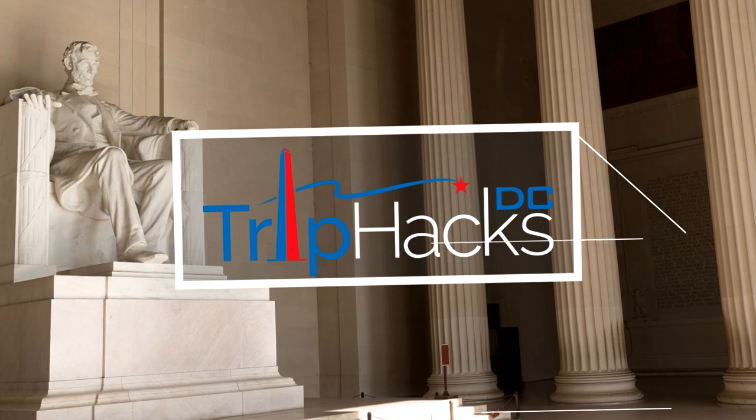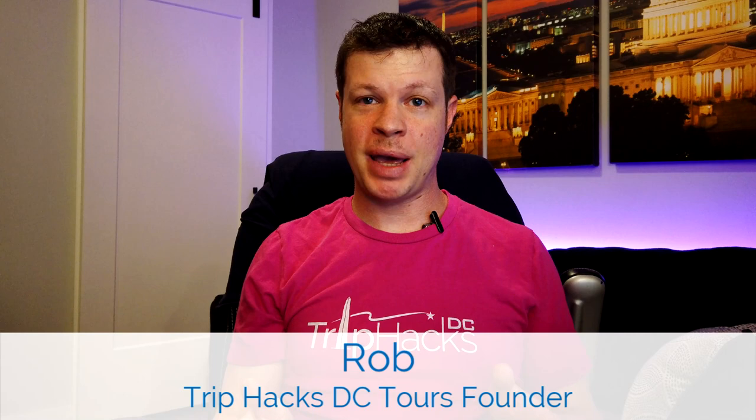I'm going to review some of the crazy proposed designs for the Lincoln Memorial. Hello, my name is Rob. I'm a tour guide and the founder of Trip Hacks DC Tours.